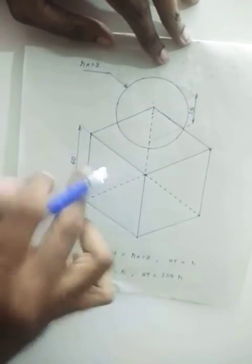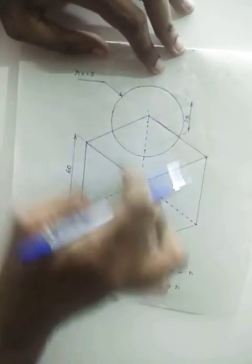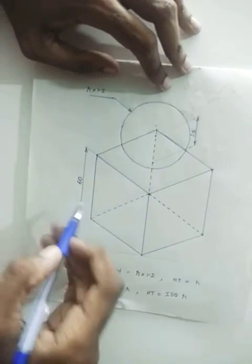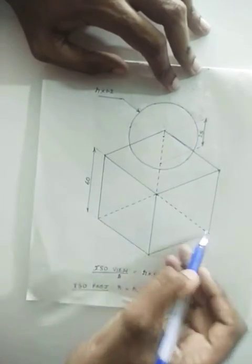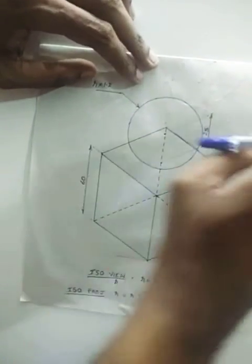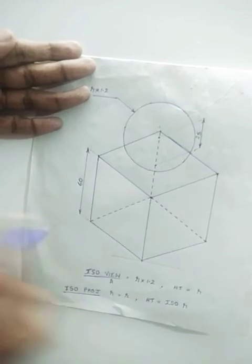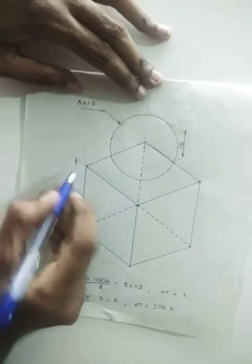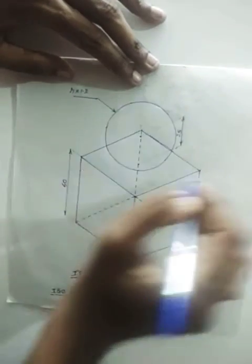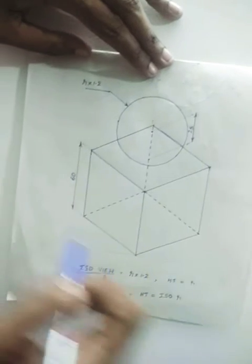Next, from all these four points draw vertical lines. Now the height of the cube is also 60 mm since the edge is 60, so height should also be 60. From these four points you draw vertical lines of 60 mm each. So we will be getting again four points — this point, this point, this point, and this point — and you can join them. So we will be getting the isometric projection of the cube.